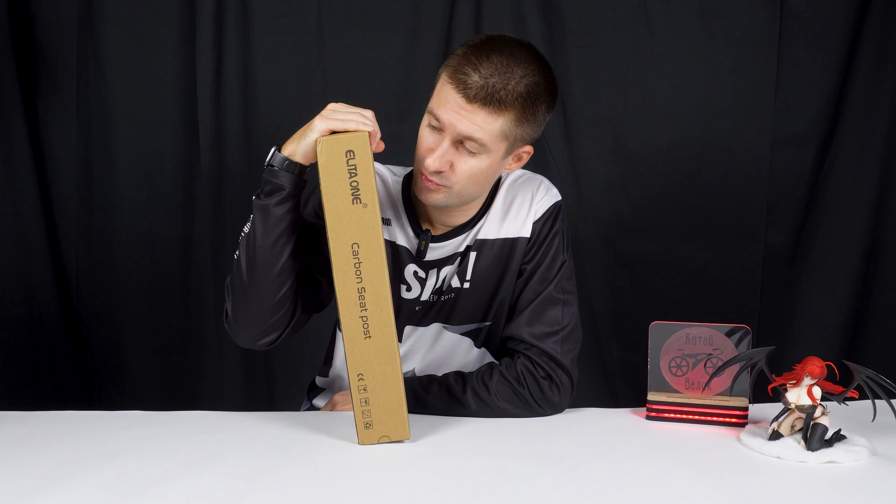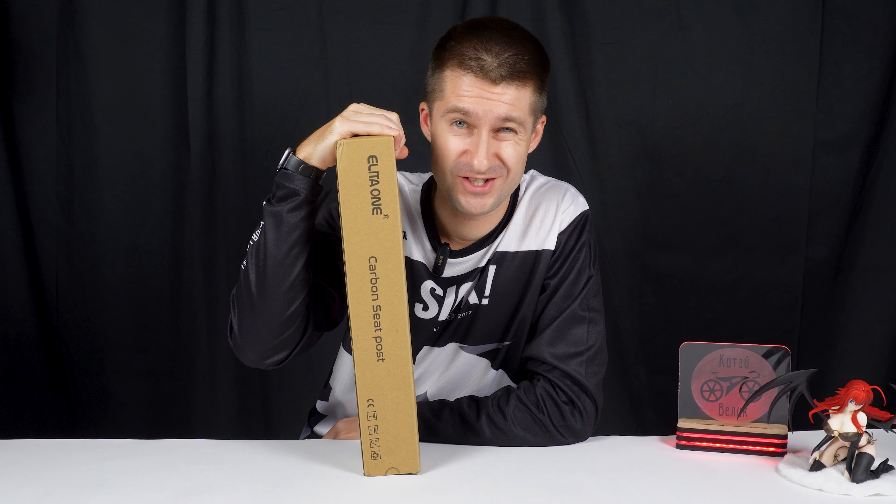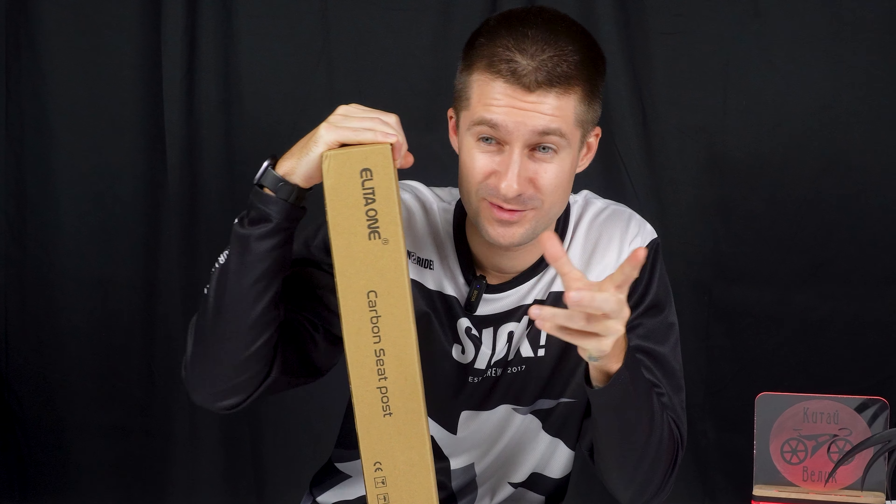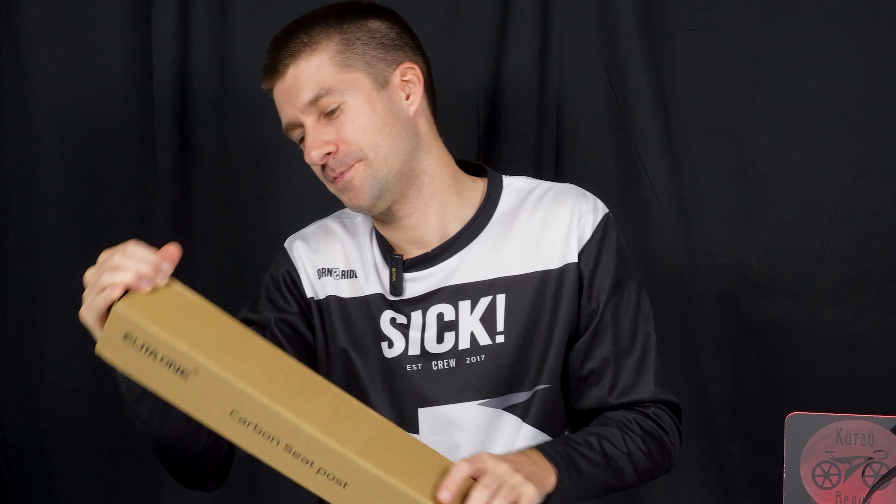Hello everyone. In today's video we will have an elite seat post for 4000 rubles. So let's get started — like, subscribe, and write comments.